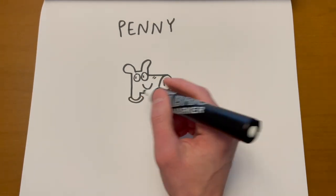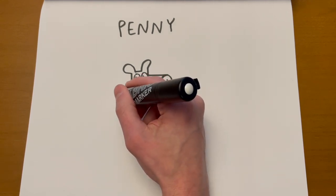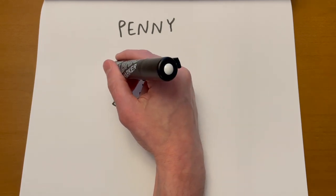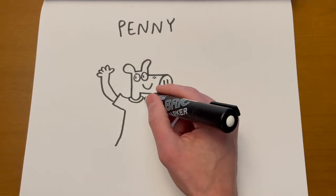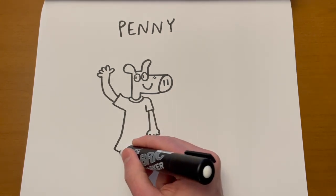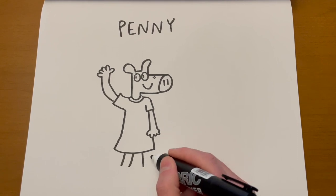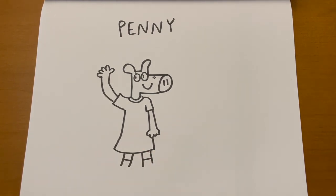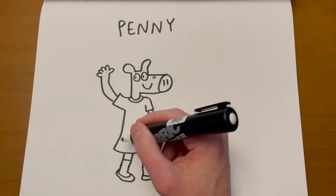Let's give her a hand raised up — she's happy about something. Her dress is just kind of like a bell shape, a long bell. We've got to do her other arm and hand — it goes down and gets wider at the bottom. Usually I have Penny wearing socks going up to her knee, and then she just wears these kind of plain flat shoes that extend out a little bit. And that's how you draw Penny.